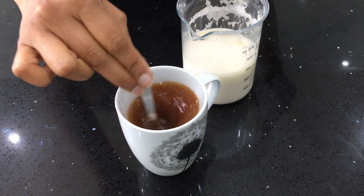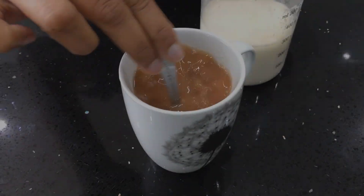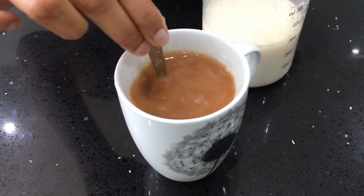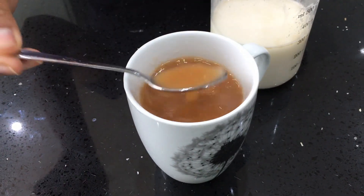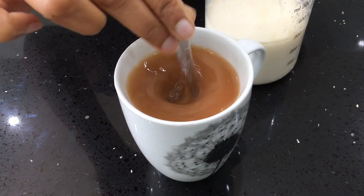Give it a try, especially if you are looking for a perfect creamier milk for your coffee. A lot of people say when they go vegan they can't find the perfect creamer, and this is definitely the creamer you would love. You can also add some dates when you blend it to make it a little bit sweeter.